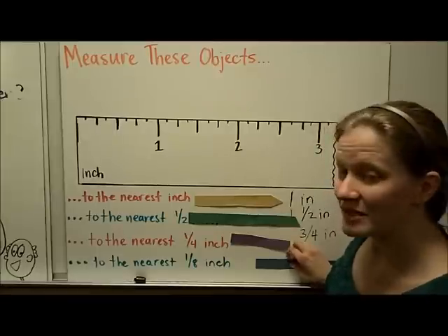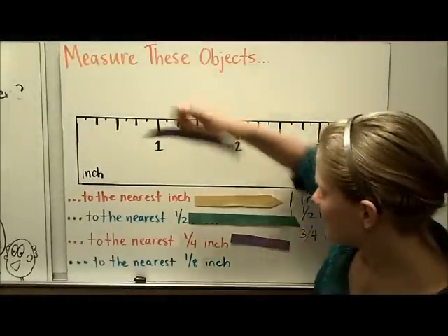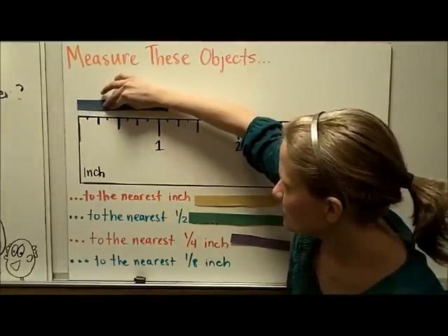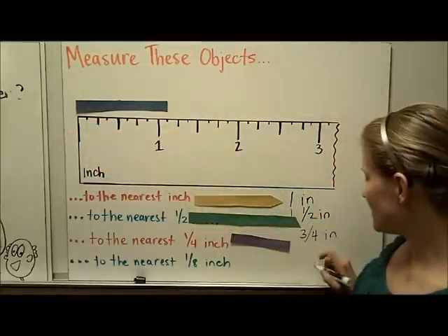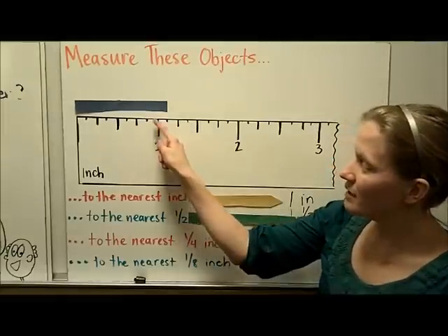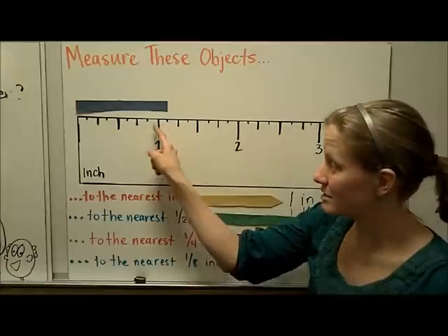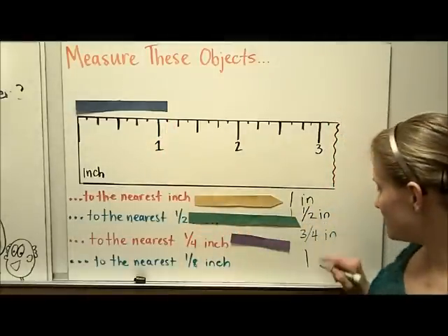Finally, the most precise measurement you'll normally be asked to do is to the nearest one-eighth of an inch. This ruler is marked off in eighths of an inch. I can see the blue line is past the one whole, so it's going to be one inch and something. One little line past the one is one-eighth, because this ruler is marked off into eighths of an inch. So this blue line is one and one-eighth inch.